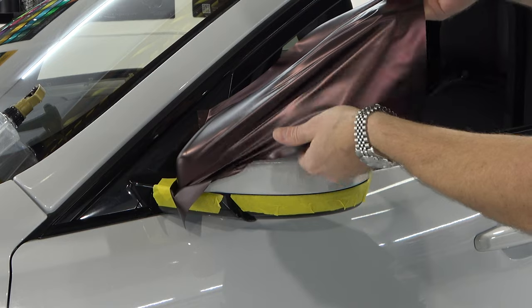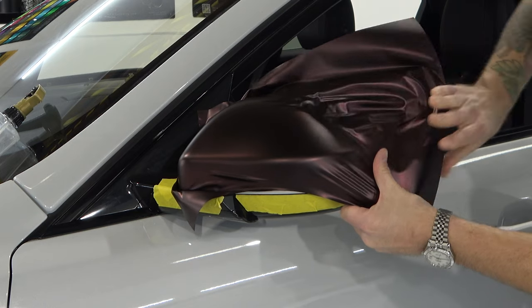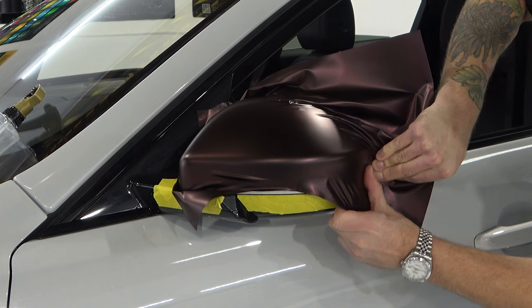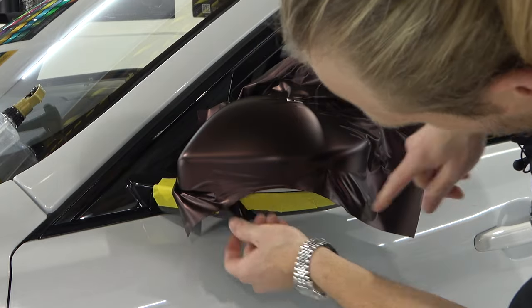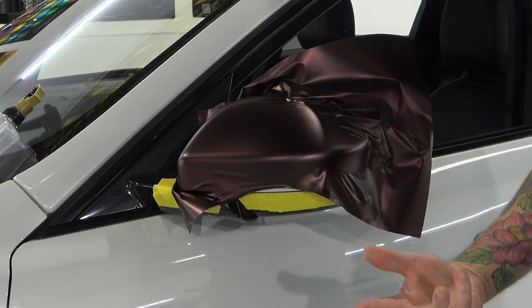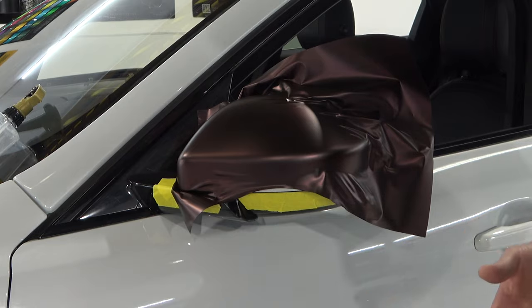We're going to position one hand on top, one on bottom, and pull the film across really nicely down to this bottom corner. My positioning was off and I missed the bottom — so we need to readjust or reevaluate, or potentially even get a new piece. We're going to try to move this and see what we can do.